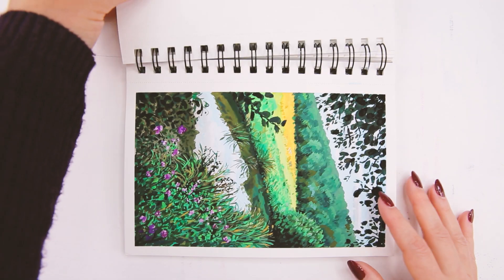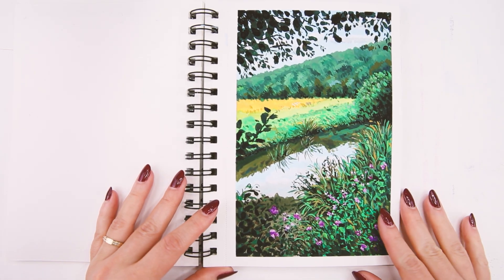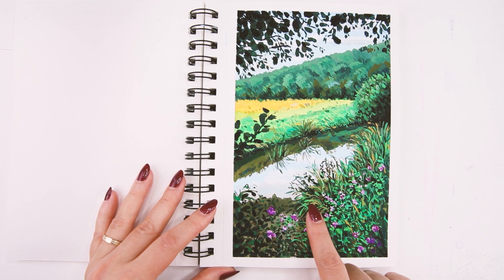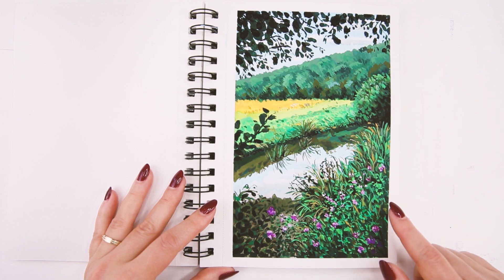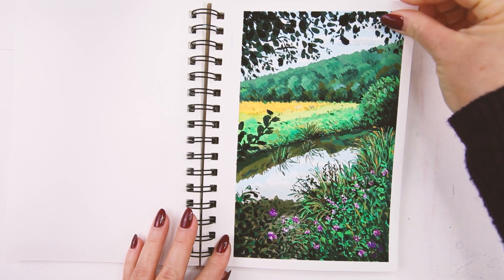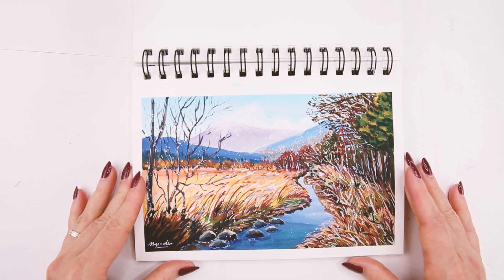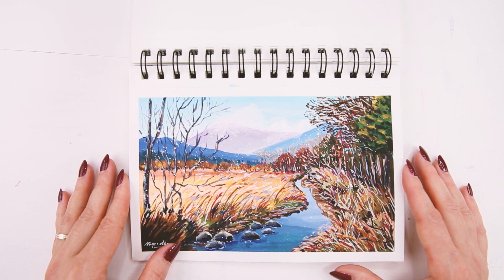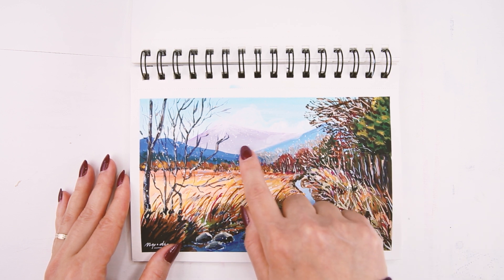The next painting is somewhere in the countryside — a landscape. This one took me a while because there's a lot of details and a lot of greenery here. And then the next one is also another landscape but it's a fall and winter kind of season, so you can see the little snow falling here.